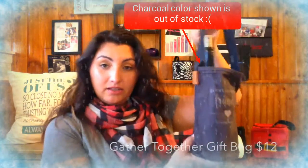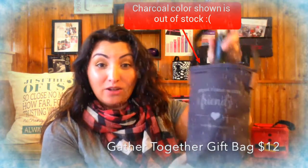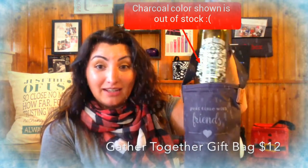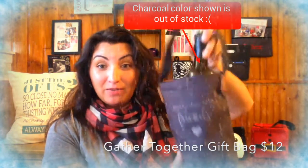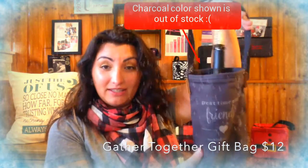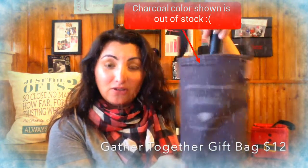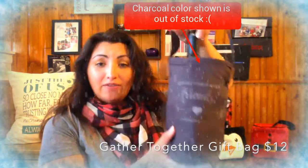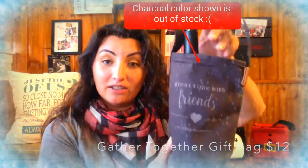Number six is our Gather Together gift bag. This is an empty bottle of wine — full bottles of wine do not last long in my house — but I wanted to show how nicely it fits in there. It's a really great gift idea for hostesses and people having holiday parties. It's only $12, plus $7 more for personalization.